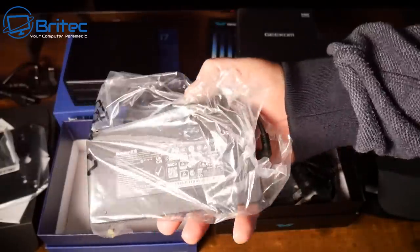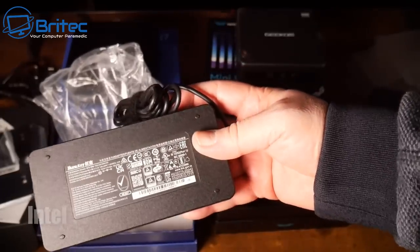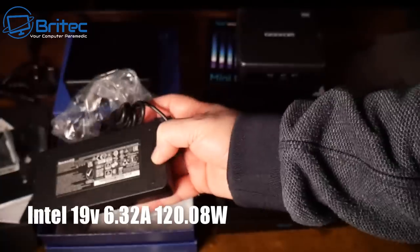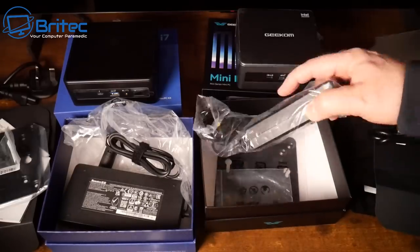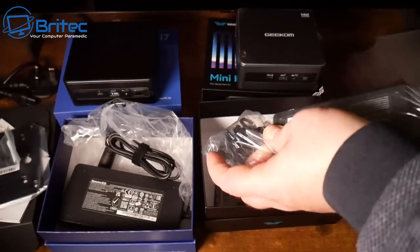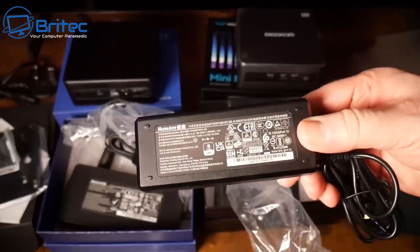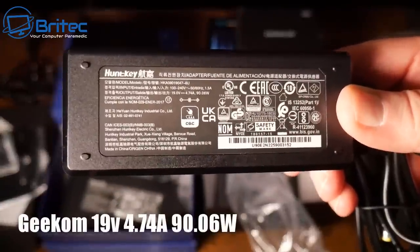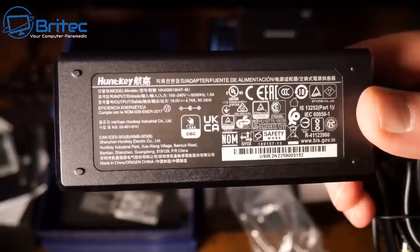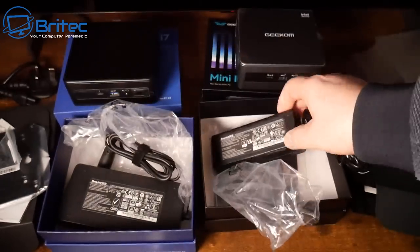Both boxes include the same brand of power brick. The Intel power adapter is quite a bit bigger: 19 volts, 6.32 amps, 120.08 watts. The Geekom adapter is slimmer and smaller: 19 volts, 4.74 amps, 90.06 watts. So the Geekom power adapter is a little thinner and has slightly lower output compared to the Intel one.